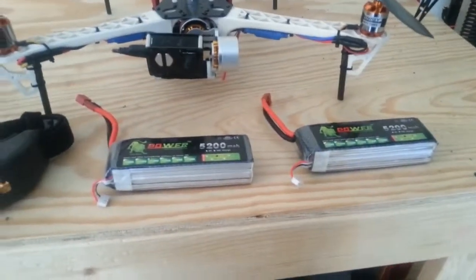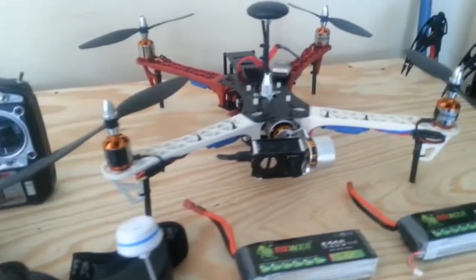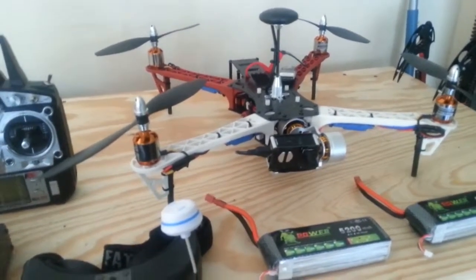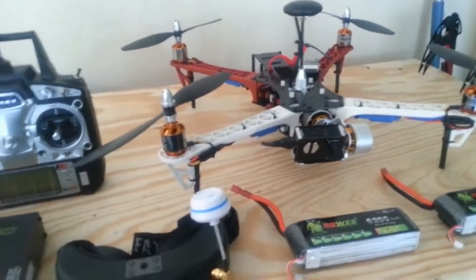The two batteries are handy so that you've got one as a backup when you go out to fly. As far as flying quality and recording quality — this is a flying camera rig, so if it's really windy you have shaky video. It's just the way it is, no matter what anybody tells you.